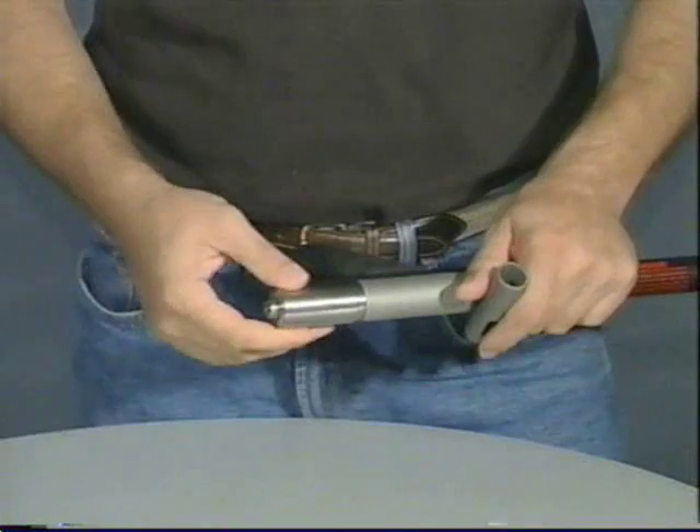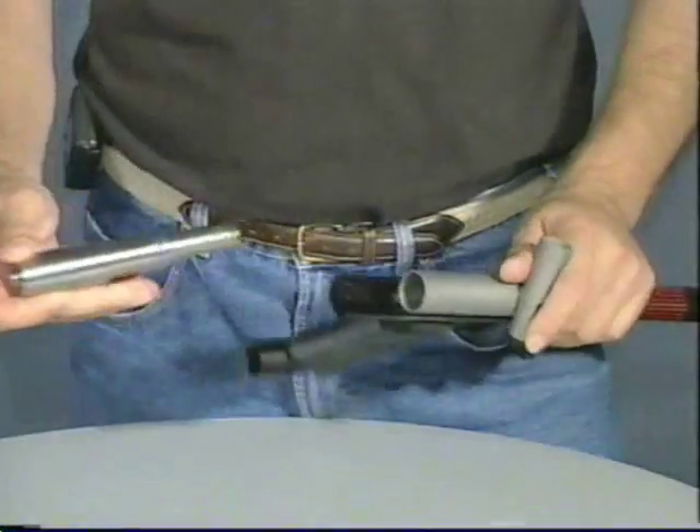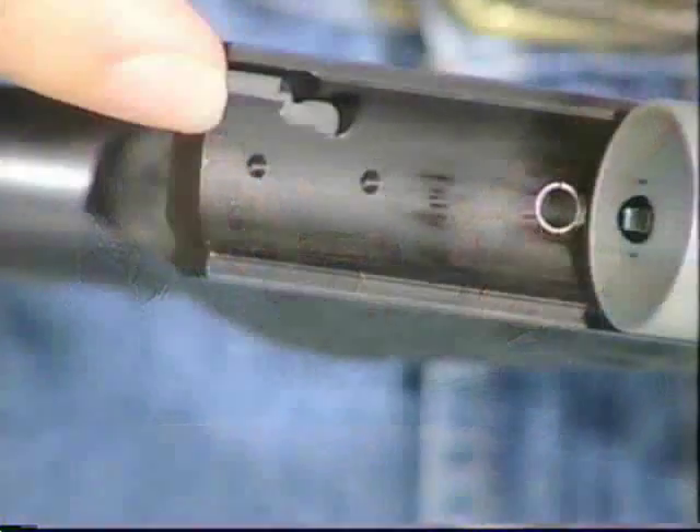The valve slides out, but it does not come out all the way. You need to give it a little bit of a twist to the right, and it will come out through the Z-slot in the rail.